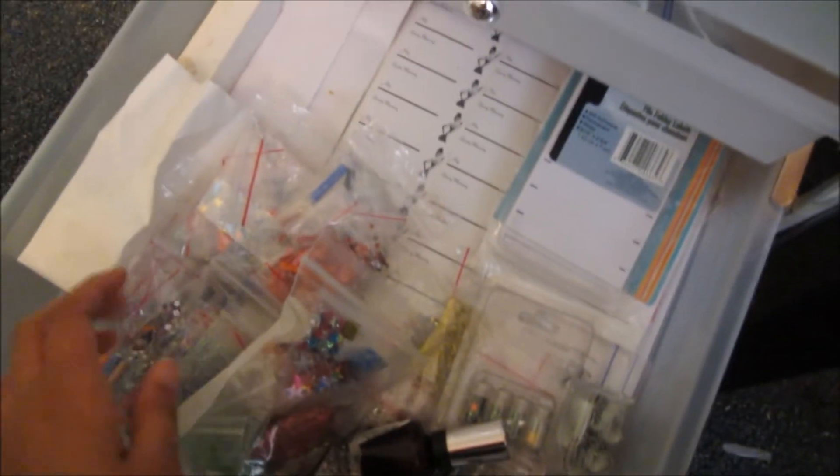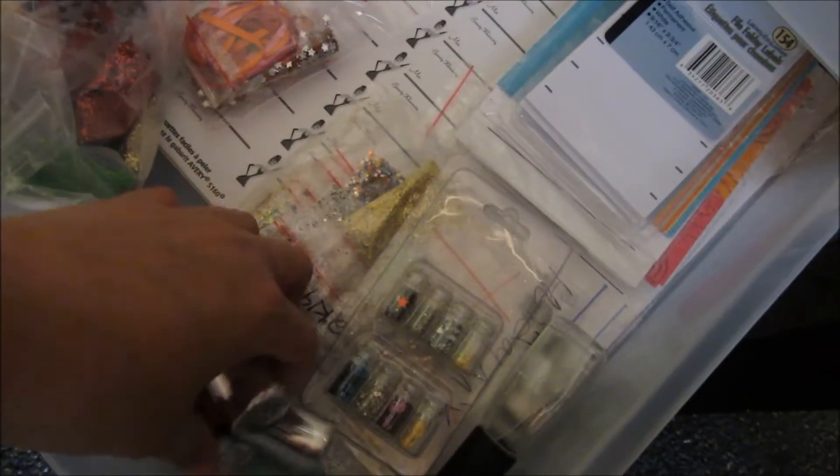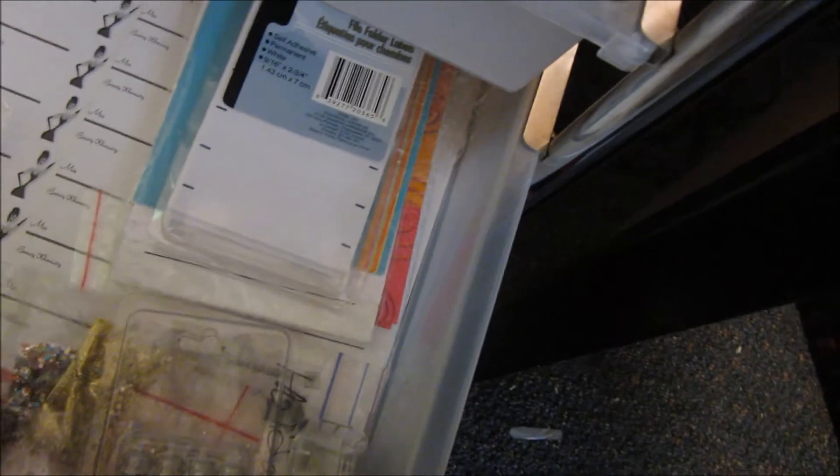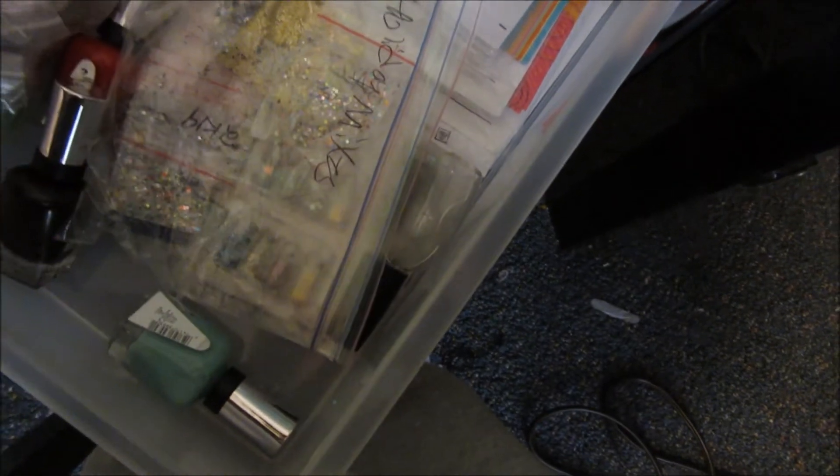This drawer is all the stuff I send out in love mail and swaps: my custom labels, extra lint-free wipes, labels, thank you cards, polishes I have to put up, mixes I make to send out, and other random mail lot stuff.